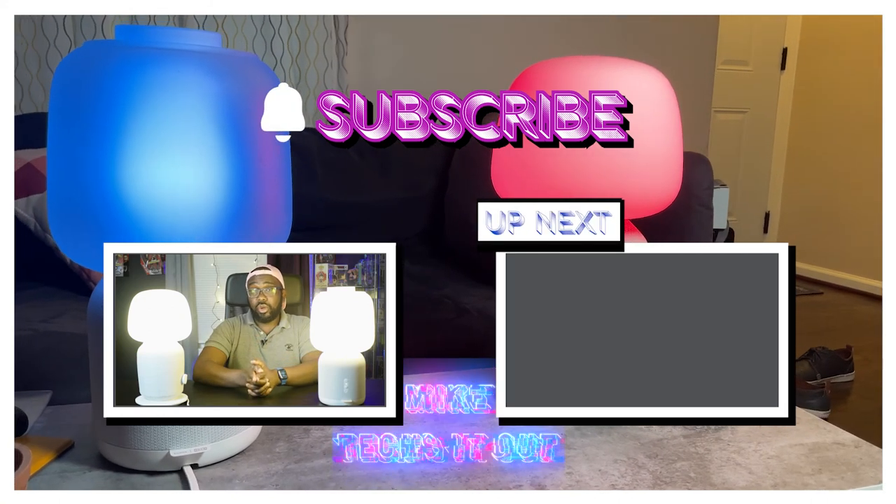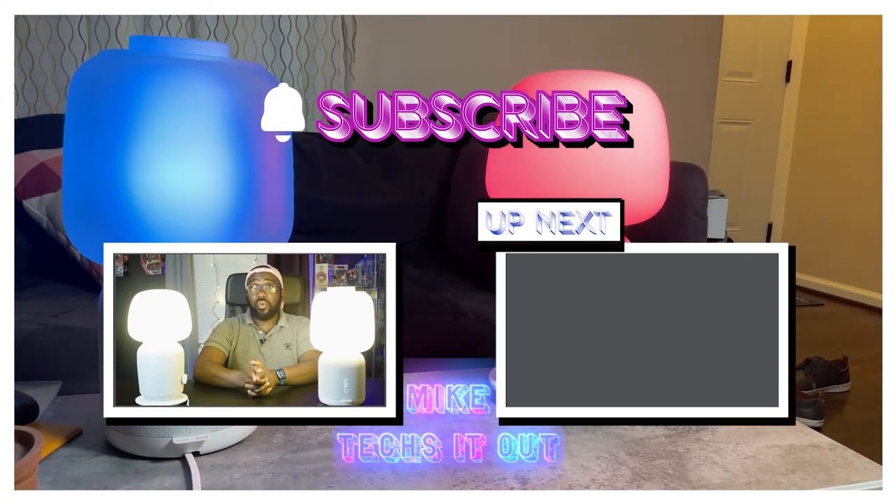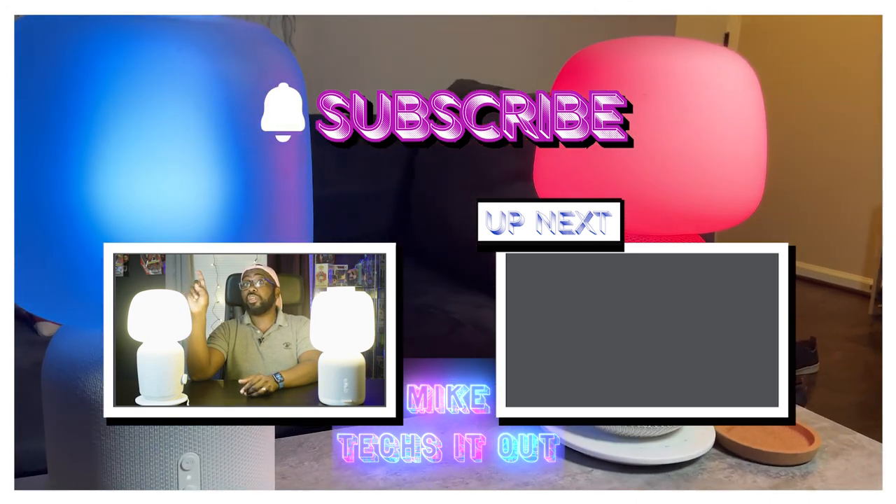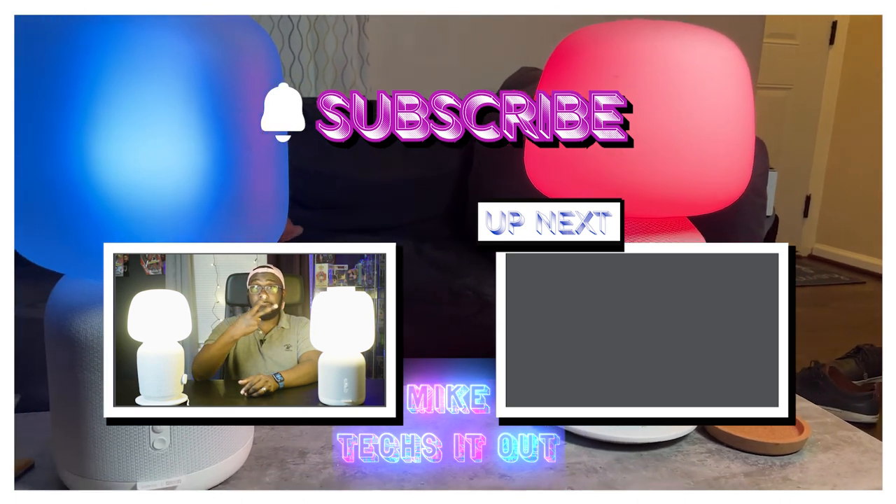Bottom line: the first generation is still really good, and the second generation is an improvement — plus you get customizable lampshades. If you're thinking about upgrading it's probably not worth it, but if you don't have either and the first generation is on clearance, unless it's a really good deal I would say go with the new one — because of the bulbs, the customizable lampshades, and the slightly better audio quality. That's going to bring this video to a conclusion, but if you enjoyed it make sure to tell a friend, tell a co-worker, like, share, subscribe, and hit the bell notification. Peace.